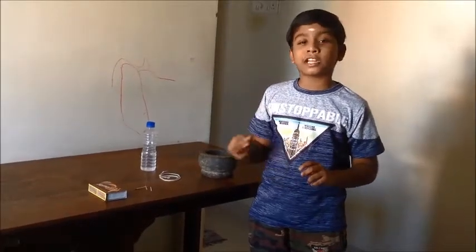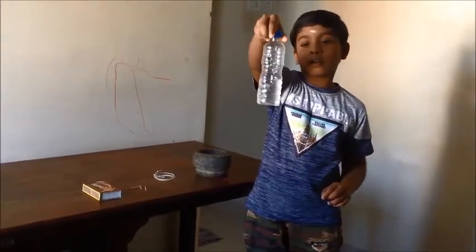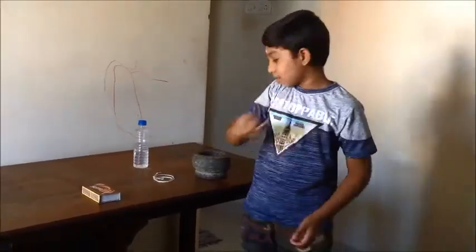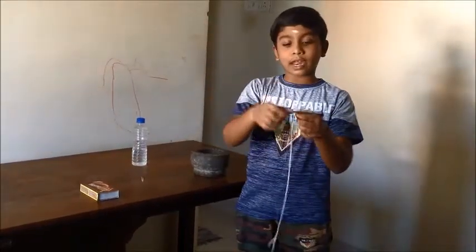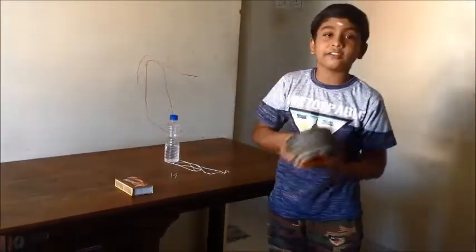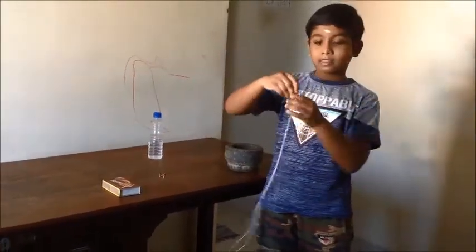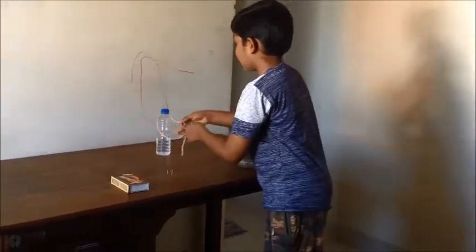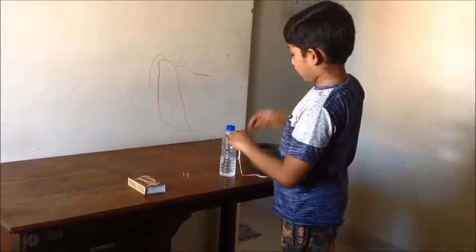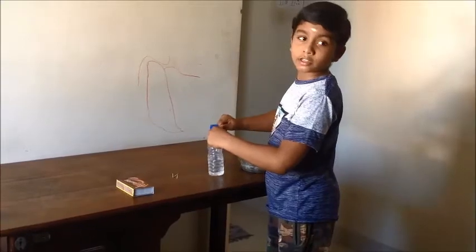Now we will see the things needed for this experiment. The items needed are: a bottle filled with a small amount of water, three matchsticks, a piece of thread, and a weight. The first step is to take the piece of thread and tie it to the bottle. You should tie it very strong.